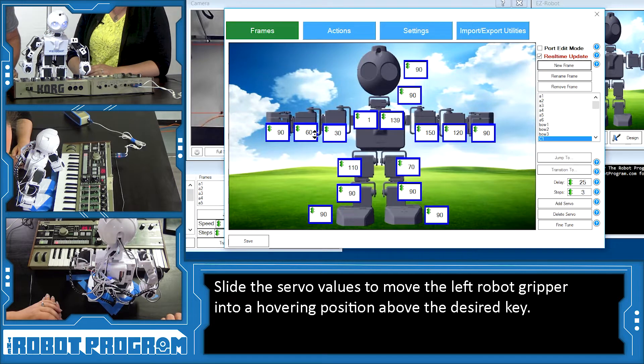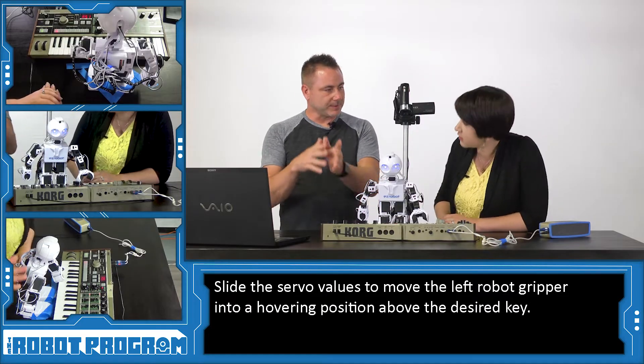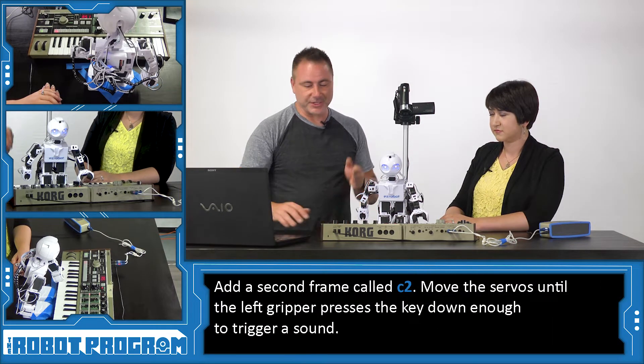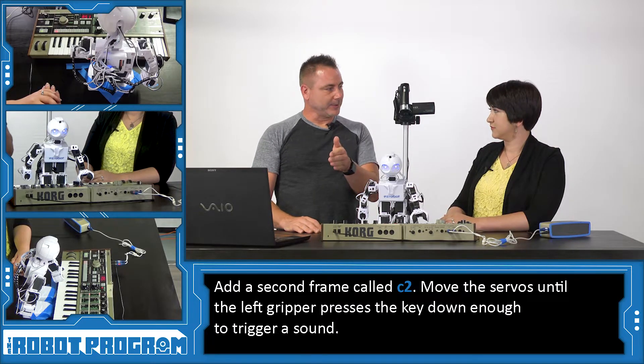We're going to move this up to 110 — which is 20 away from 90 — and move this one down to 70 to be equal. We mentioned we're going to open up his hands, using one side of his gripper. We're going to start this as position number one: he's going to hover right above the key. Position C2 is going to be JD actually pushing C, and then he'll go back to C1 again to pull away from C. So: hover over keys, press keys, release keys.